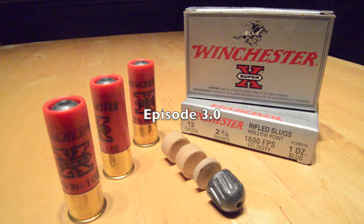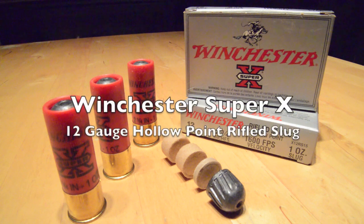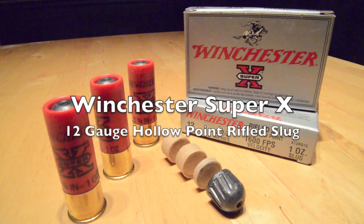This is episode 3.0 where we're going to test Winchester's Super X 1600 foot per second hollow point one ounce rifled slug in a 10% ballistics gel from a range of seven yards.